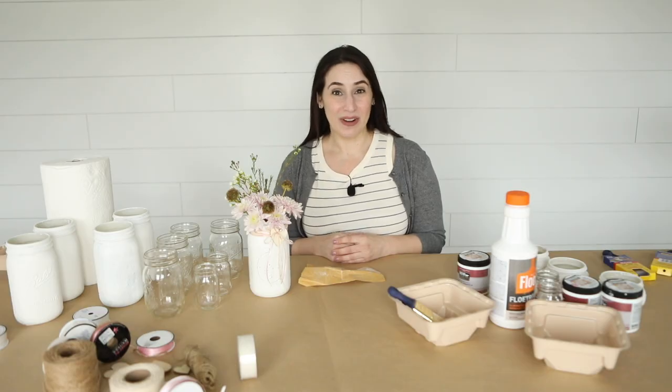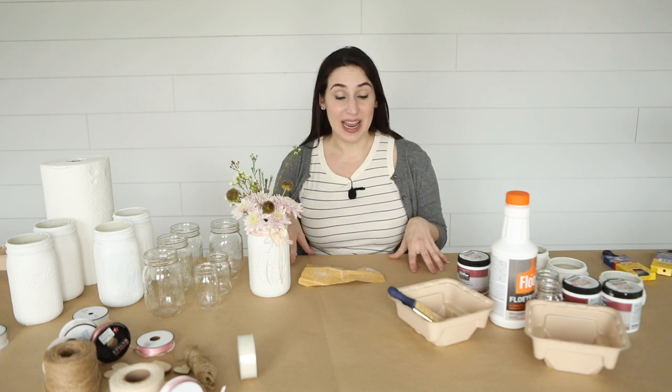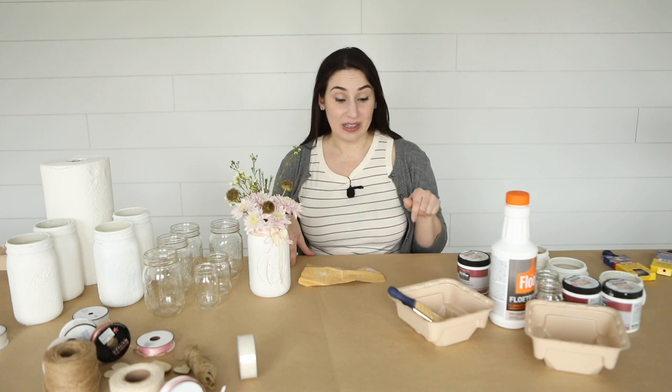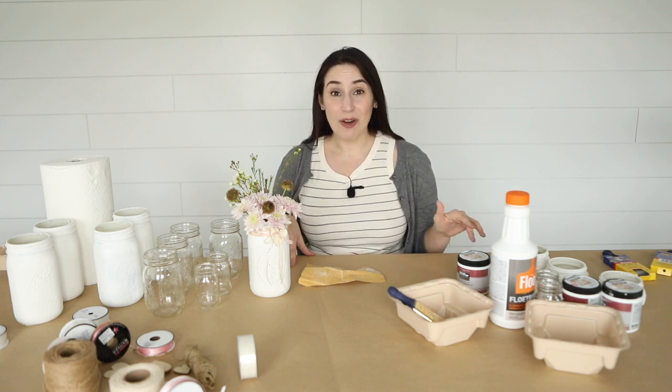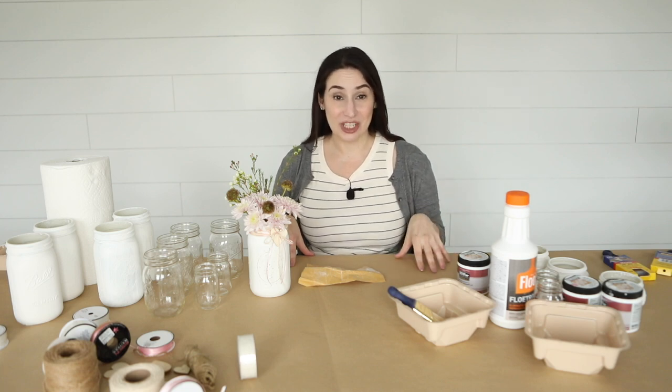Before you begin, you're gonna need a couple of supplies. First, I like to always cover my table whenever I'm doing any kind of a project. We use this craft paper all of the time and I'm gonna link it for you guys in the description below. My kids use this to color on, we use it for Play-Doh, we use it for every single craft project you can imagine. So this for our family is a must.